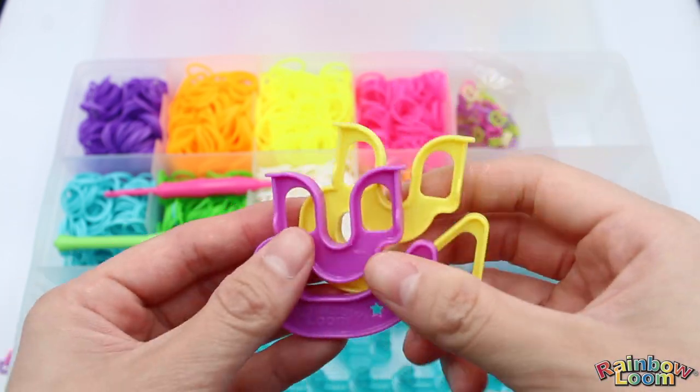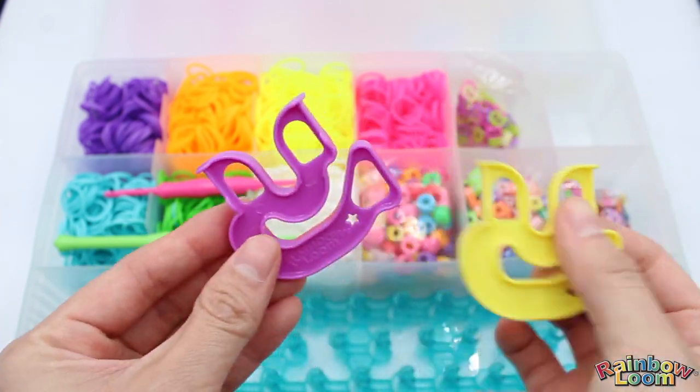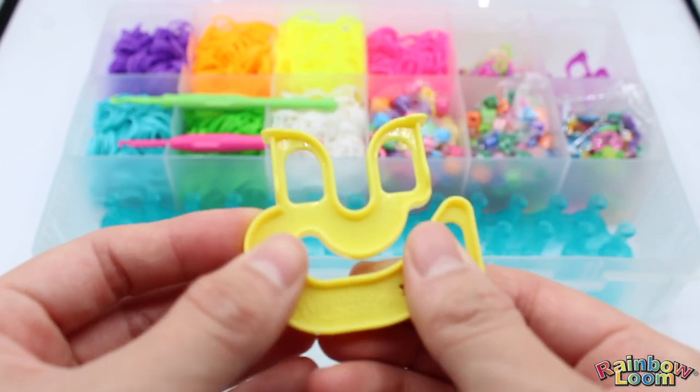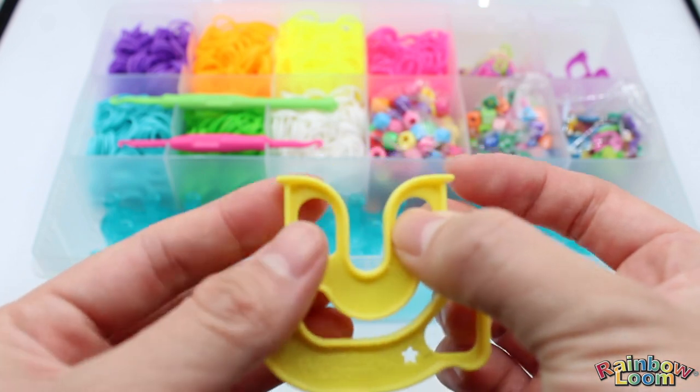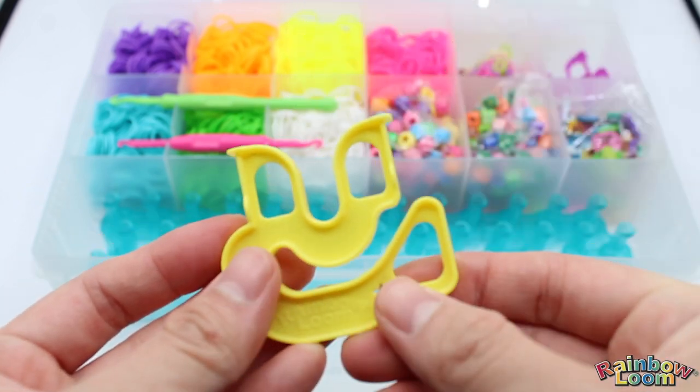Then we have the two happy looms — a purple one and a yellow one. With the happy loom, you'll be using the bottom to hold your bands, and then the top cutouts are in place so that it's easy for you to grab your bands while looming. The middle is for you to push down whenever you're looming.